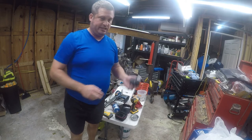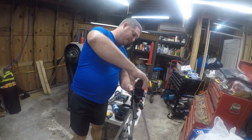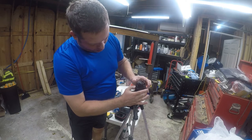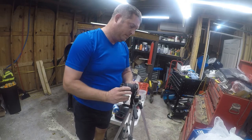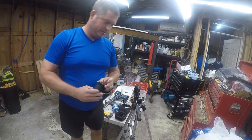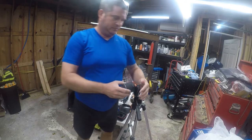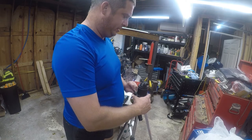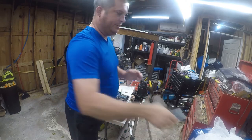Let me get a tripod and see what this thing does. It has a standard tripod mount on the bottom. I've got a little lightweight tripod here, so I'm going to go ahead and screw this on. I'd forgotten I had a quick release on here. Let's go ahead and get this locked down.